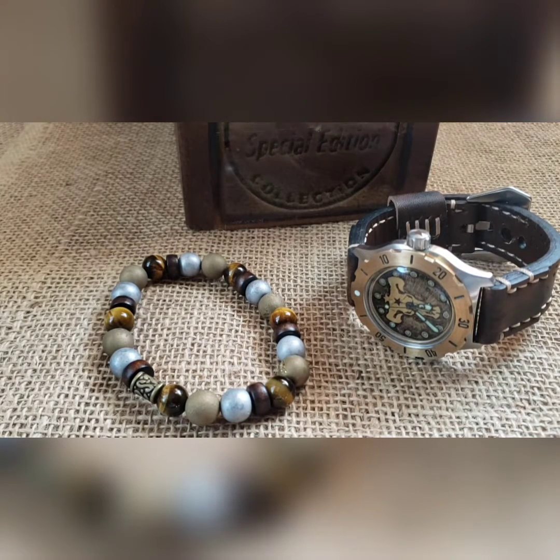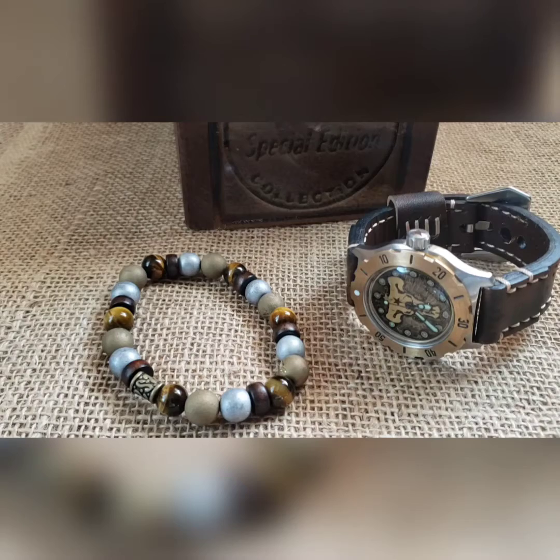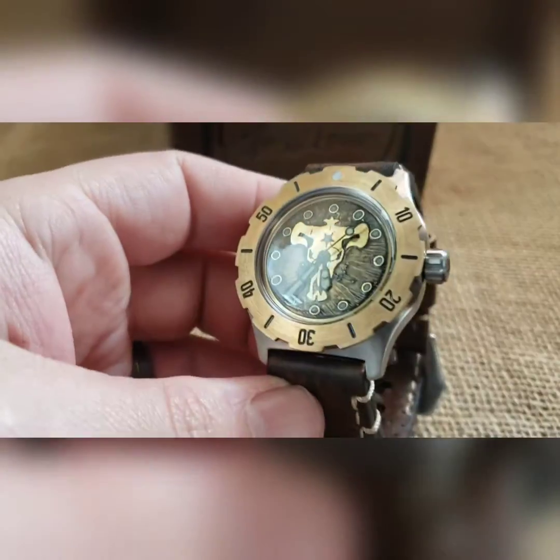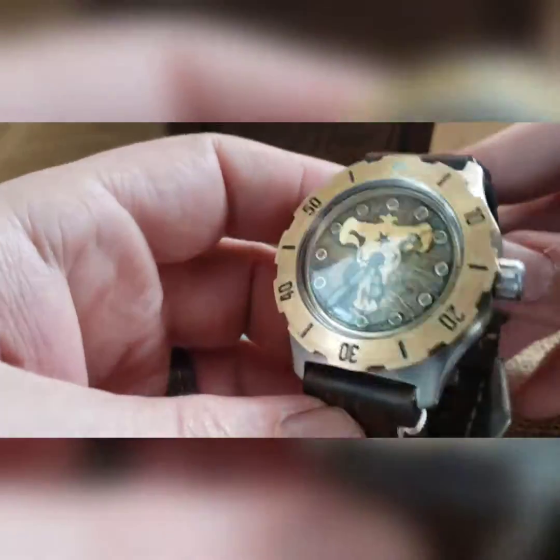What's up guys, got another one to show you. This is — I guess we'd just call it a steer build, so steer dial on here. I'll go ahead and open this up.